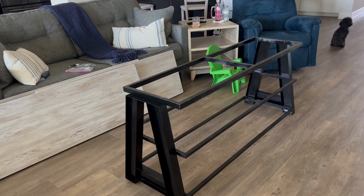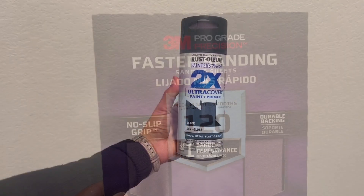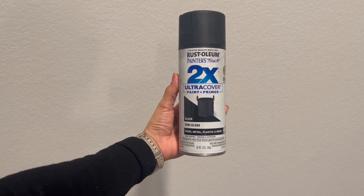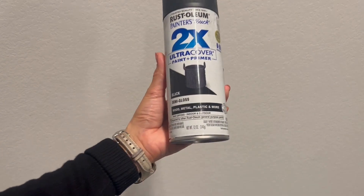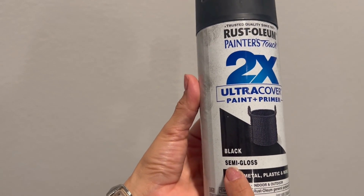For the metal stand, I sanded it with 120 grit sandpaper, cleaned the dust residue with a wet rag, and applied a couple of layers of Rust-Oleum black semi-gloss paint and let it dry.